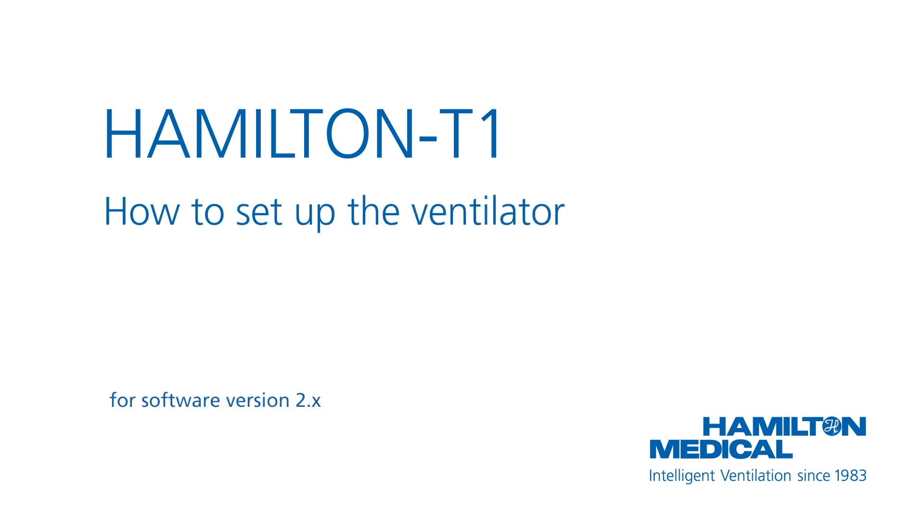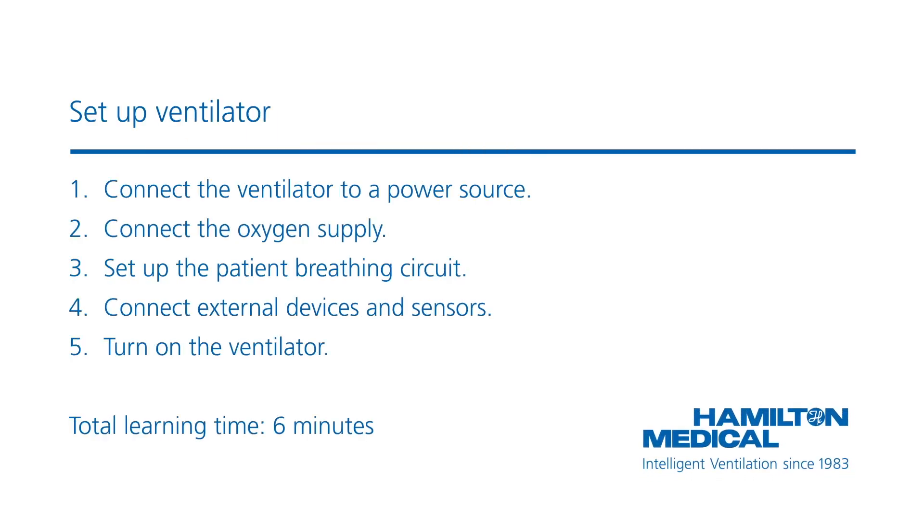This how-to video will show you how to prepare the Hamilton T1 ventilator for use. Although we are using a Hamilton T1 in this video, all the procedures we demonstrate here are the same for Hamilton C1 and Hamilton MR1 ventilators. Before you start ventilation, there are a few things you need to do. You should be able to complete the whole module in less than 6 minutes.